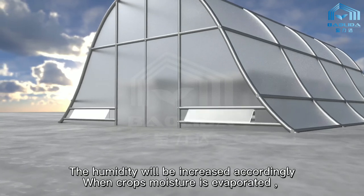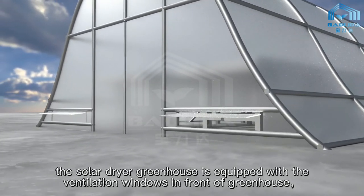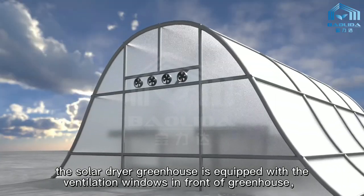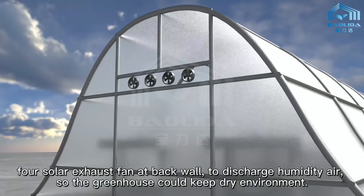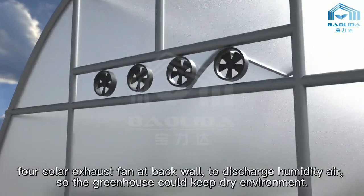The humidity will be increased accordingly when crops' moisture is evaporated. The solar dryer greenhouse is equipped with ventilation windows in the front of the greenhouse and 4 solar exhaust fans at the back wall to discharge humid air, so the greenhouse can maintain a dry environment.